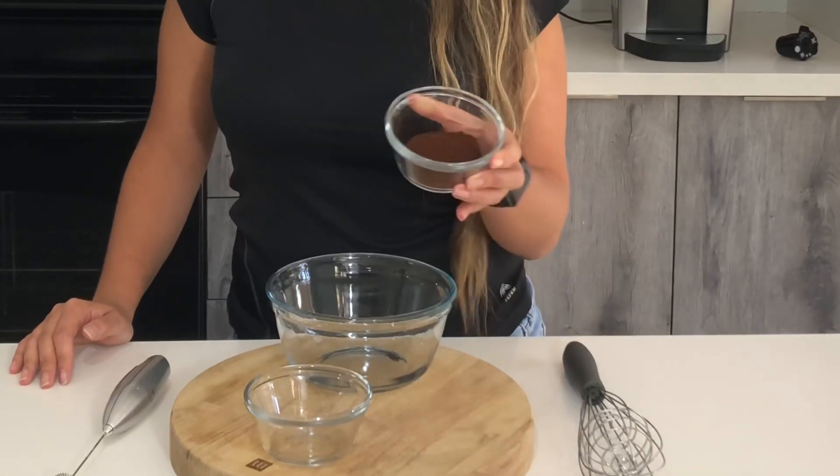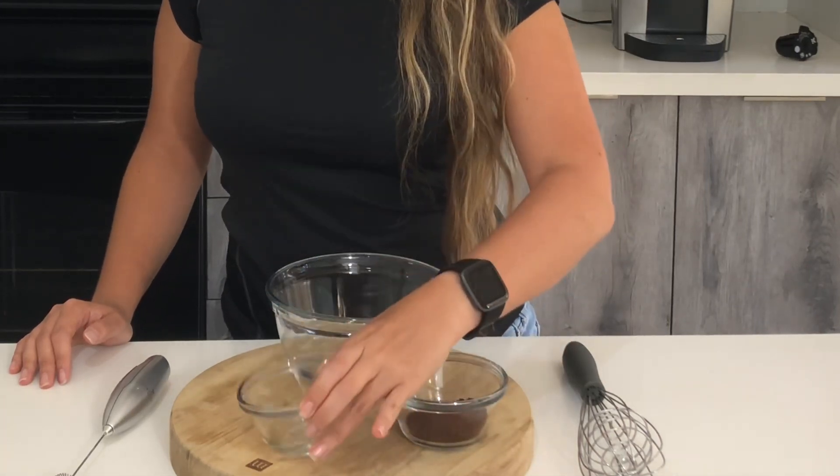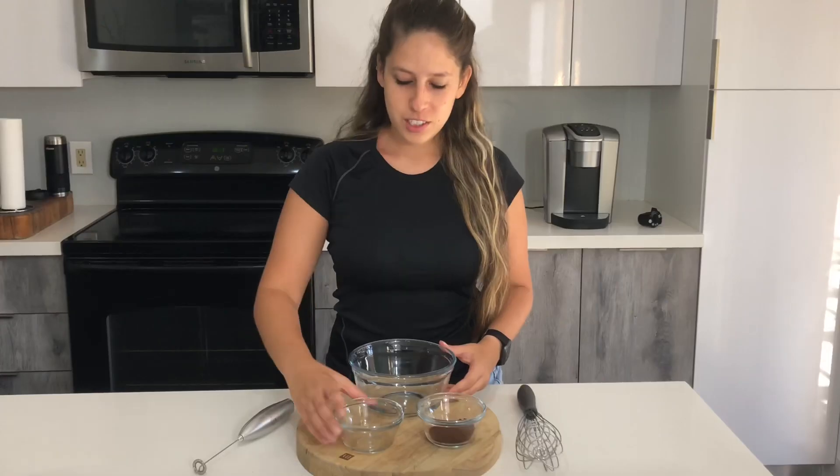Hi everyone, welcome back to my channel! Today I woke up really craving whipped coffee, so I'm going to show you the quarantine whipped coffee recipe. All you need is two tablespoons of instant coffee, two tablespoons of hot water, and optionally two tablespoons of sugar — I personally don't use sugar in my coffee. You'll also need a bowl and either a whisk or an electric whisk. Let's get started!